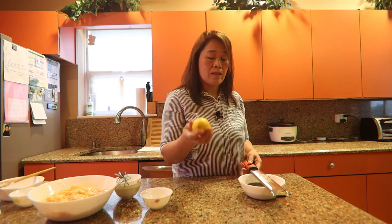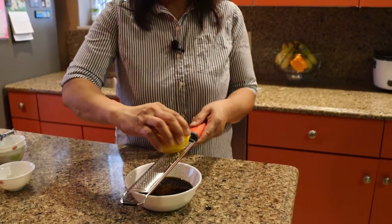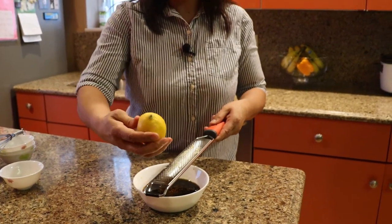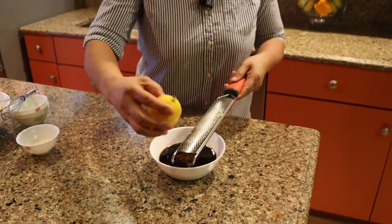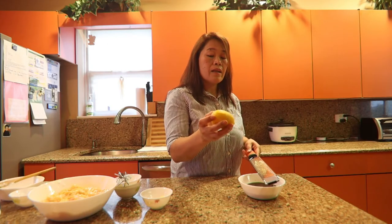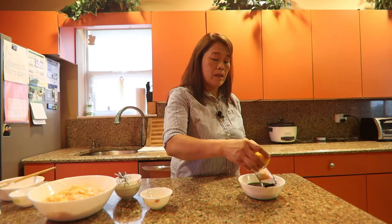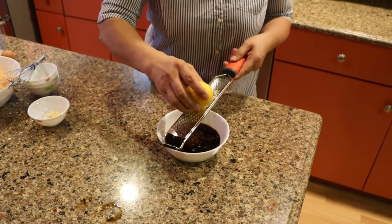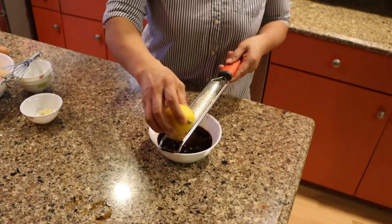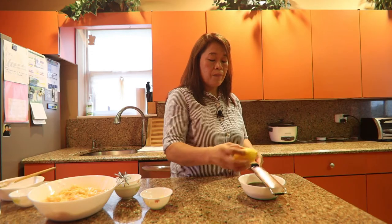We have lemon zest — we'll use the lemon zest. Be careful when you do the lemon zest: it should be the skin only, the yellow part. Don't go too far into the white skin or else your sauce will become bitter.